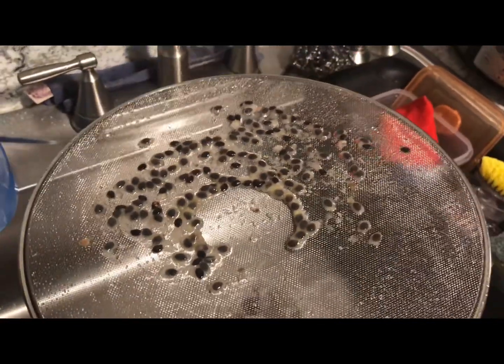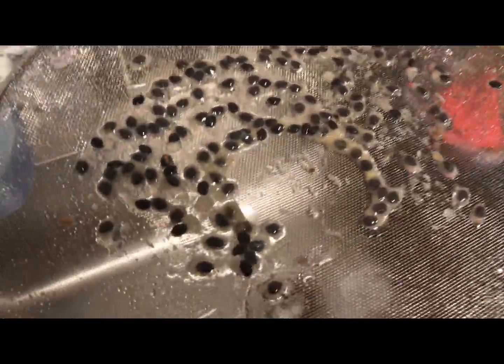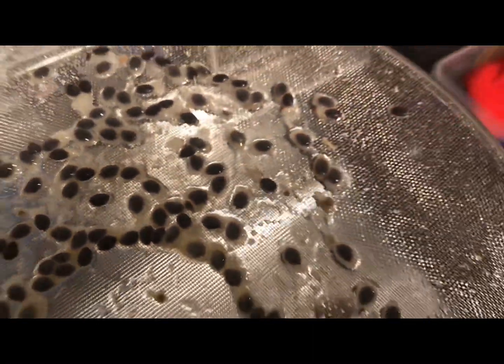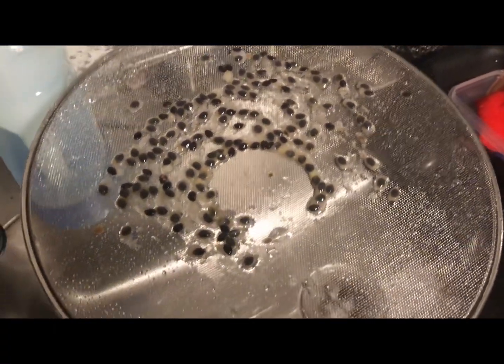With this first process, I placed the seeds on a strainer after letting them ferment for two to three weeks — kind of like how I save tomato seeds — and then used a sprayer to spray the seed pulp off.